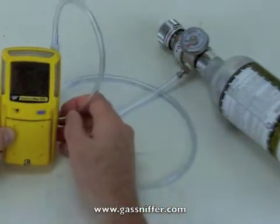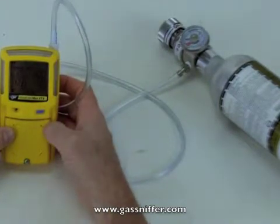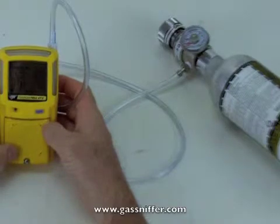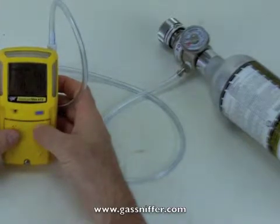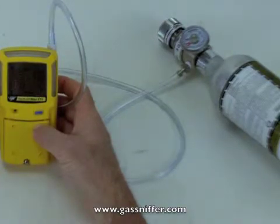Calibration is kind of an interesting thing. OSHA, if you follow the rules exactly, would have you calibrate this unit every day. Most of our utility customers — people who use these things day in and day out — may go for a week or even a month. But if you're the type of user that only fires up the instrument occasionally, let's say once a month for a job, I would strongly suggest you consider calibrating it every time. This is a life-saving instrument, and really the only way to know that it's working appropriately is by putting cal gas across the unit.